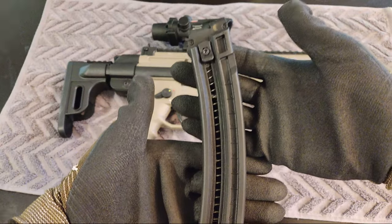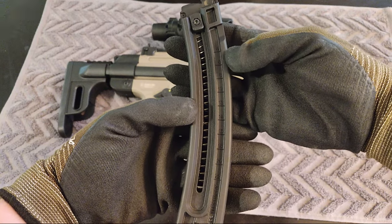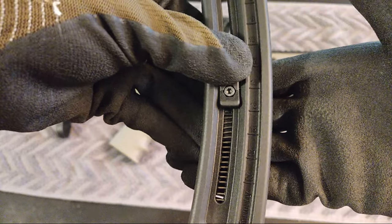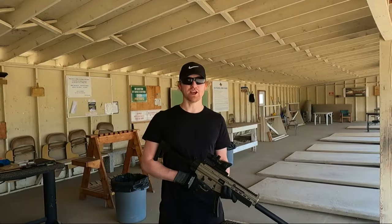The stock stick magazines work flawlessly and they're super easy to load. They have numbers down the side which show how many rounds are loaded — for example, if the magazine was loaded in this position it would show you had 16 rounds loaded.